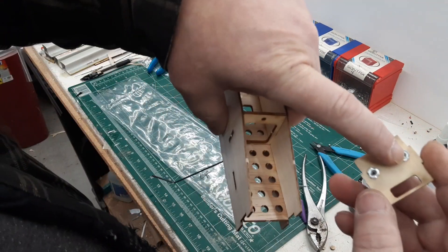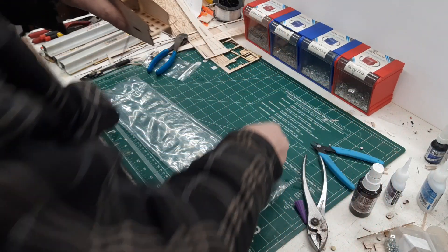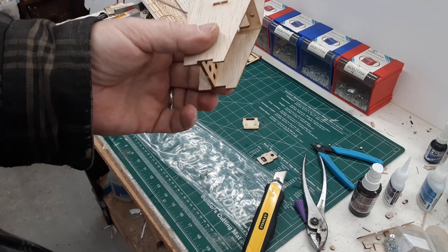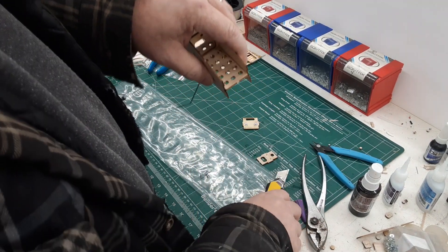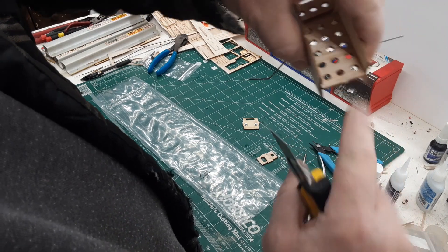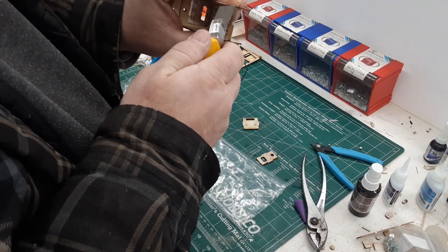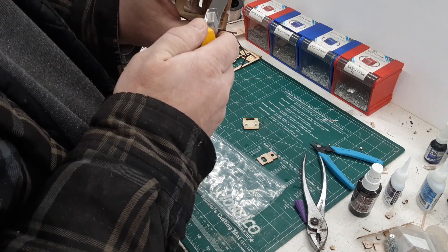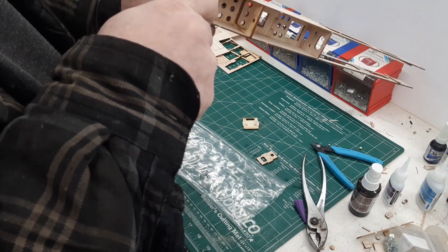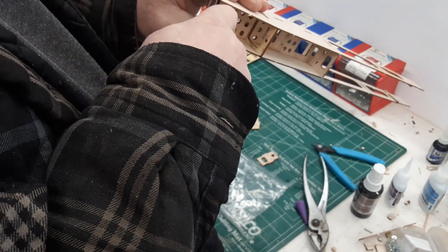With your blind nuts, the flange side goes to the inside - that way when you tighten them down it has something to tighten up against. On the first few runs of kits, this battery tray is just a hair too long, so you'll have to trim off just about a 32nd of an inch or so - just enough to clear the fuselage.